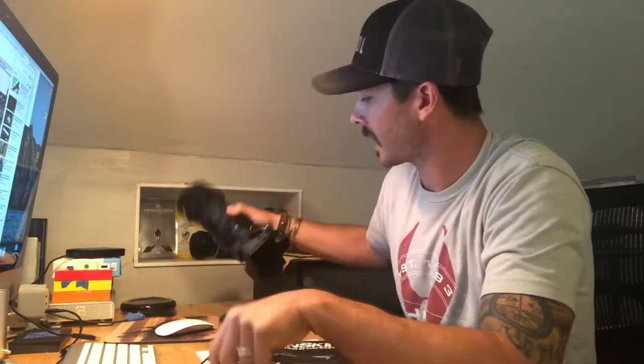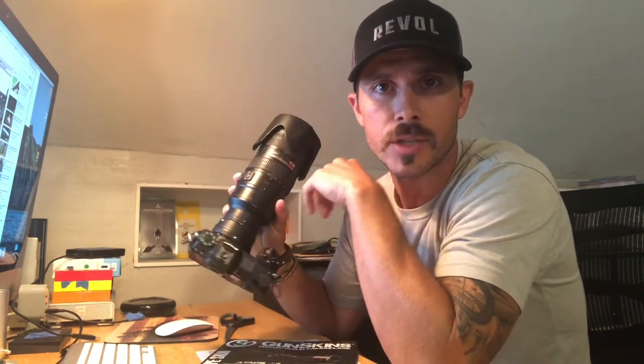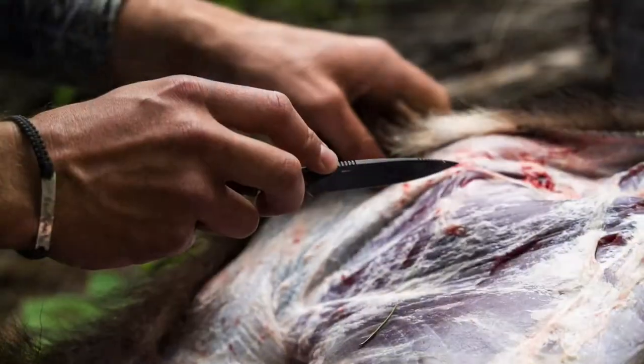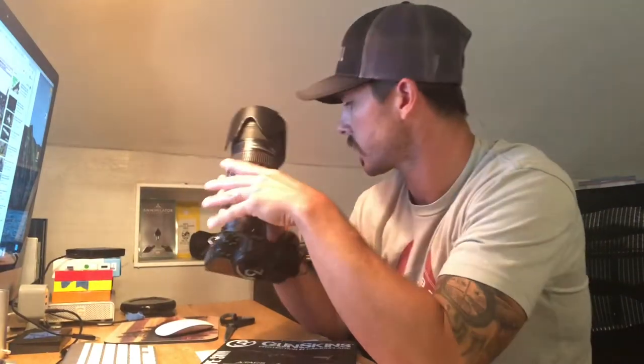I've got a pretty busy hunting season schedule and I received this awesome product in the mail from GunSkin. So what I'm going to do is take this camo wrap and it's going to go around my Nikon Z6 camera body and see what extra materials I have available to maybe put on the 70 to 200 lens as well. I'm going to take this in the field with me all season long so I can capture some beautiful images, additional video footage, and different things like that.